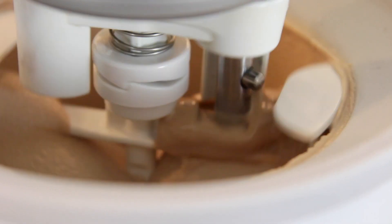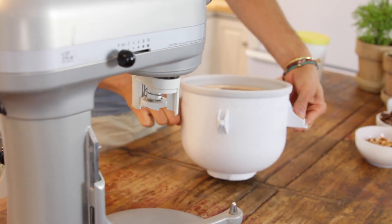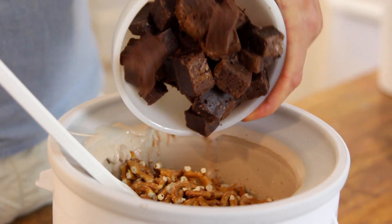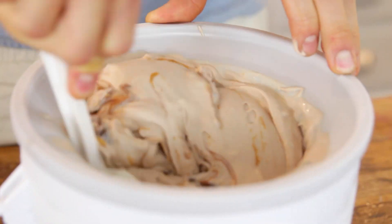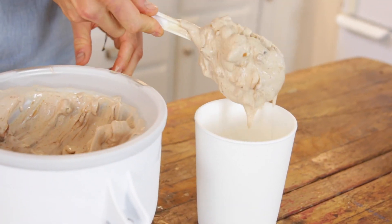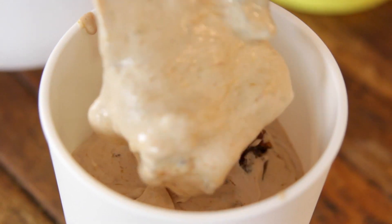Once your ice cream has frozen, remove it from the freezer and stir in all these amazing additions — that's really what makes this ice cream over the top. Once they're stirred in, just put it right into an airtight container. I find it to be a little bit soft again after stirring, so you wanna harden it again for about four to six hours, and then it is ready to enjoy.